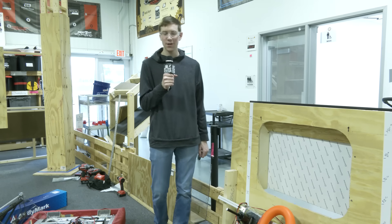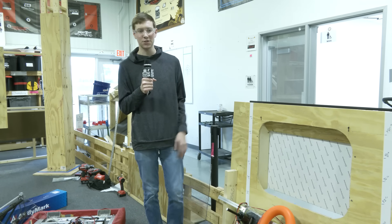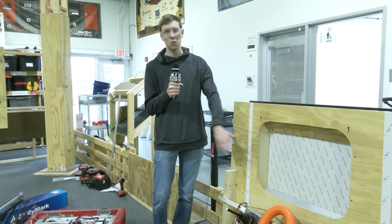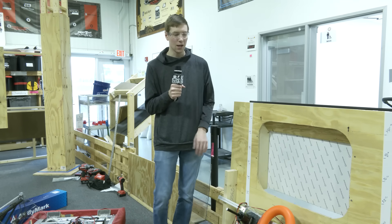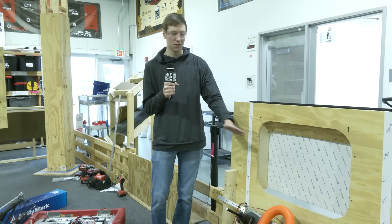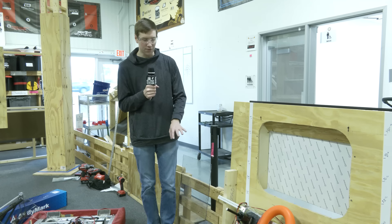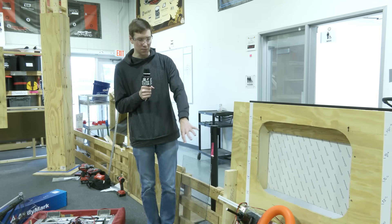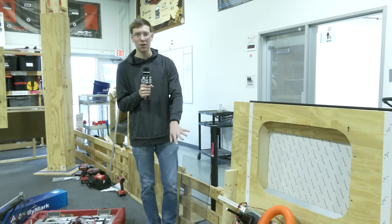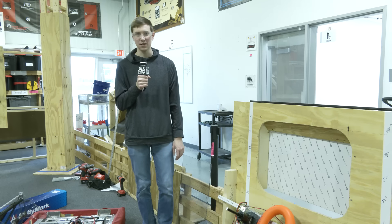Over the course of this video we've shown lots of different methods for getting the notes into the chute. Slowly dumping them in from the bottom didn't work so well — it's pretty finicky. Shooting down from the top at angles works pretty consistently almost every time. And then after some fine tuning, we were able to get our shooter at a 60-degree angle, with some help from a backboard, to fire the notes into the amp consistently.